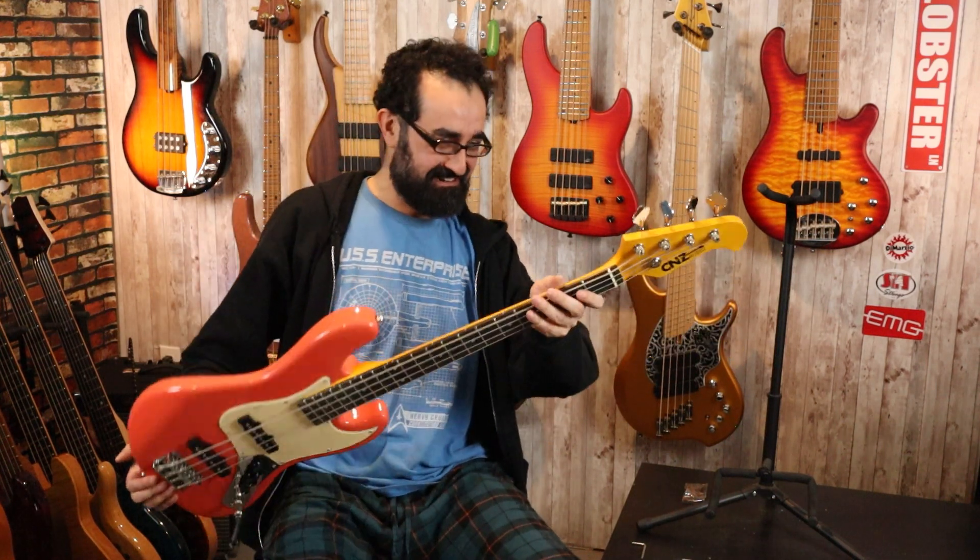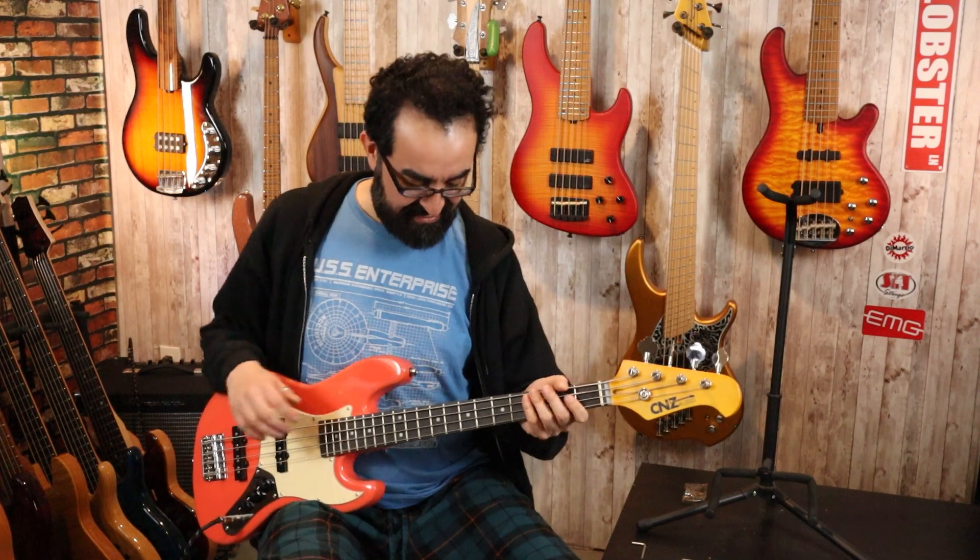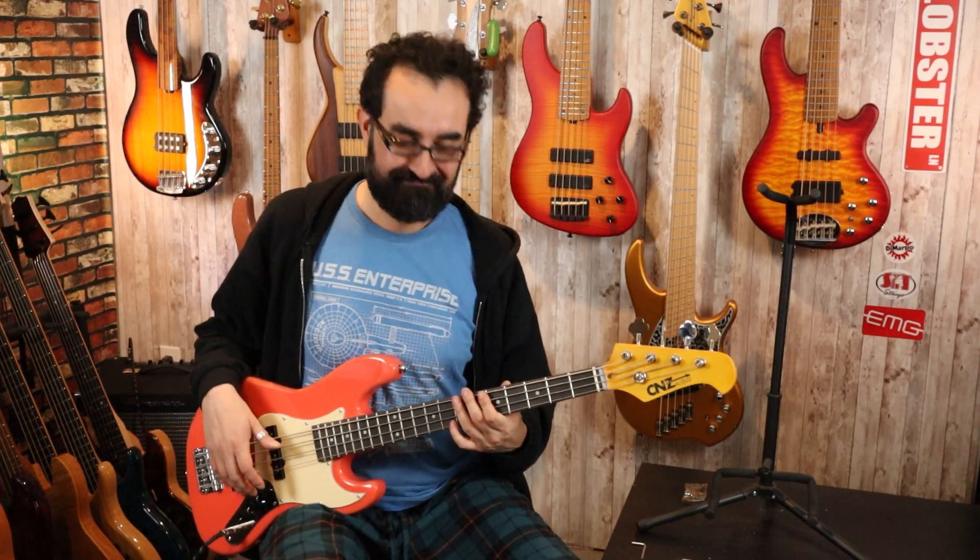This is a weird neat little bass. I need to spend some time fine tuning the setup — there was literally like zero tension on the truss rod and I had to actually turn it quite a bit to get everything to where it needed to be. But now that it's set up, this is kind of fun.